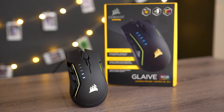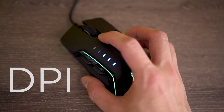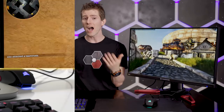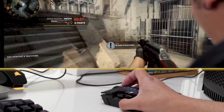Higher-end optical mice these days, especially ones built for gaming such as the Corsair Glaive RGB, also often let you change the DPI, or dots per inch setting. This is a measure of how many pixels the sensor will divide your mousing surface into. A higher setting means your mouse cursor can move more quickly across your screen, while a lower setting will slow your cursor down.